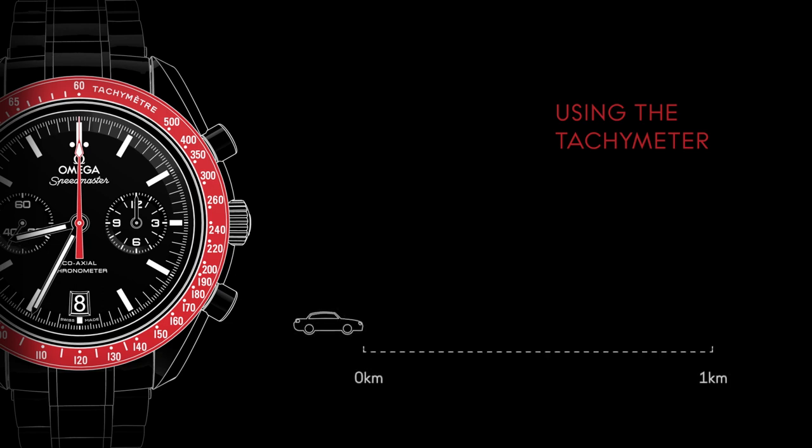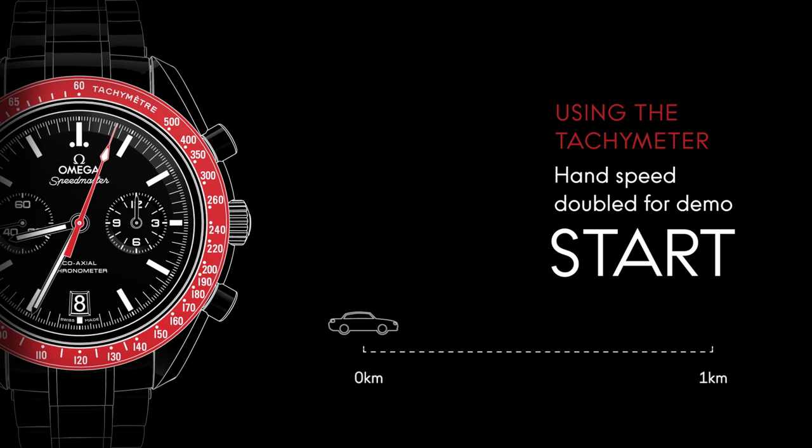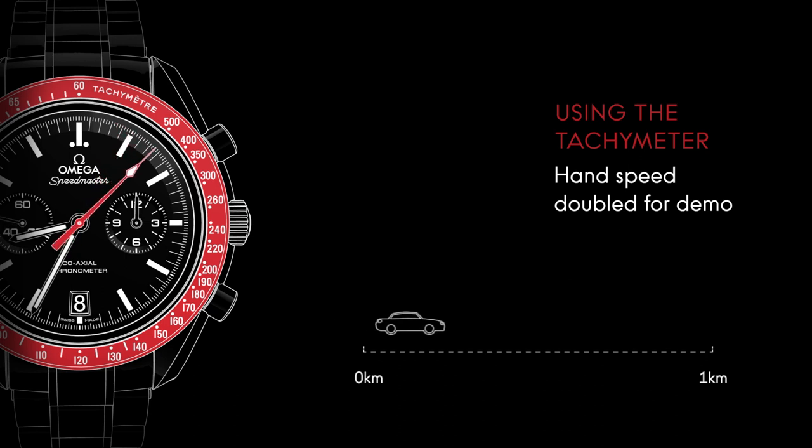The average speed of a moving object can be measured with your Speedmaster by using the central chronograph hand in conjunction with the watch's tachymetric scale. For example, the speed of a car can be measured over a set distance of 1 km. Press the upper pusher located at 2 o'clock to start the measurement. When the car has reached a distance of 1 km, press the pusher again to stop the measurement and read the value on the bezel scale.